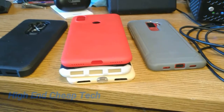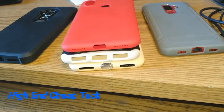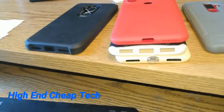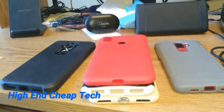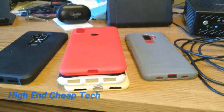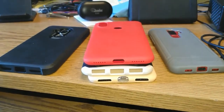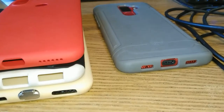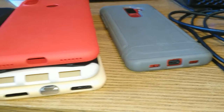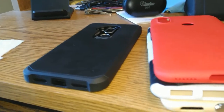Hi folks, Tim here. I'm back. Here we have three phones I probably use the most. We're shooting today probably one of the greatest phones ever made — that would be the ZTE Exxon M, for the price.